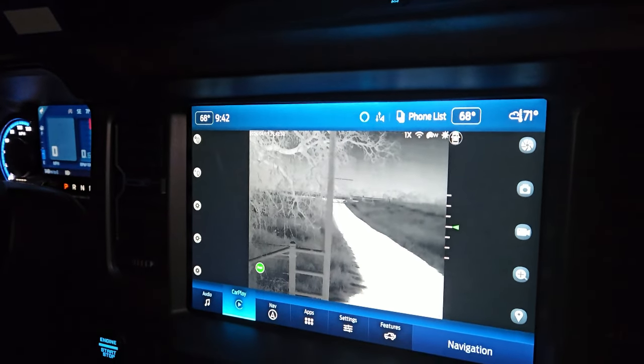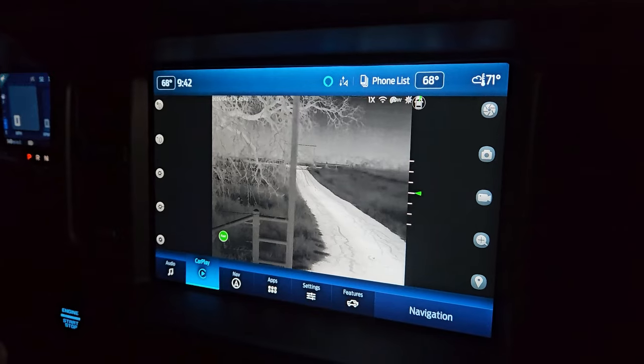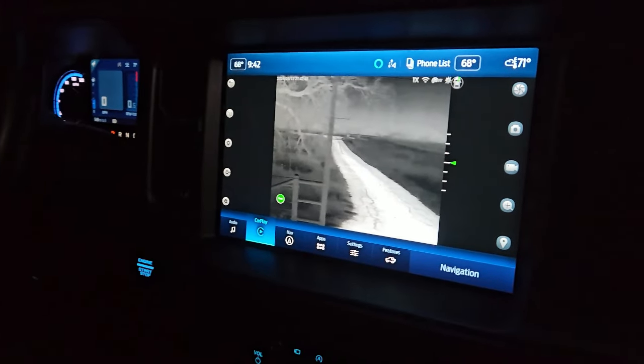We've got everything set up with our M6 out here in the vehicle, and we have it here on our display. If you guys get set up here at Feral Texas Outdoors, we will show you how to get into a vehicle display like this. It is a live feed here to our display on our vehicle, and we can tell you how to do that.